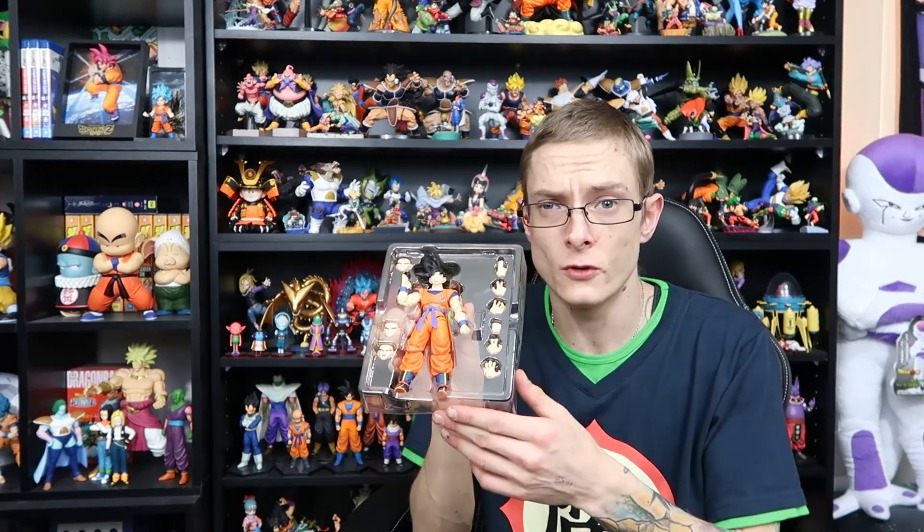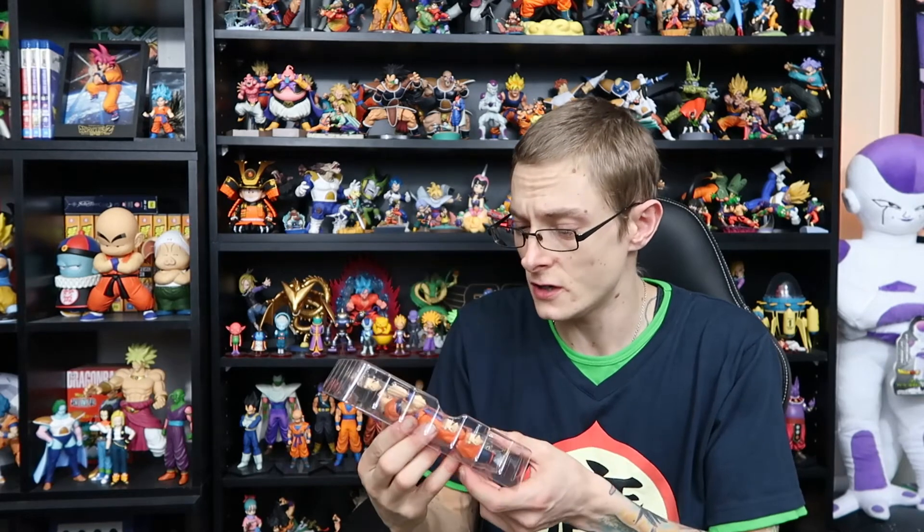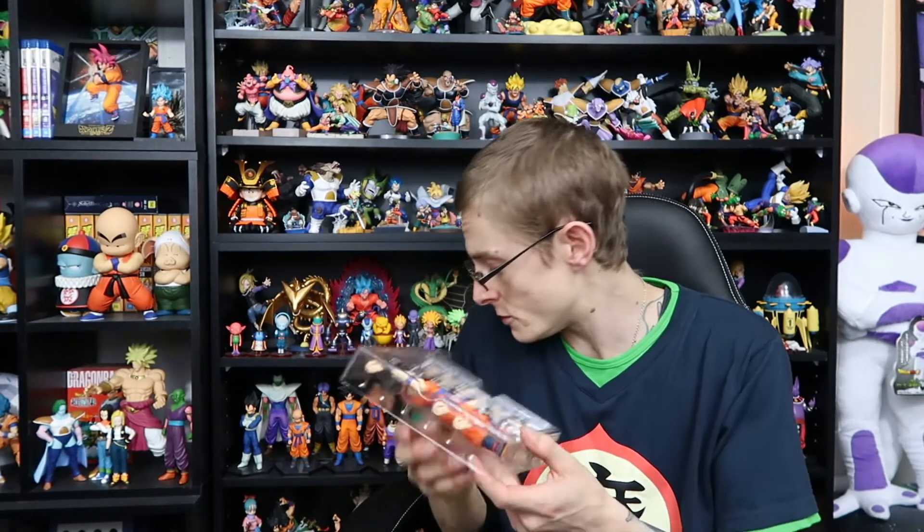That's just my quick unboxing and quick review of the SH Figuarts Goku, Saiyan Raised on Earth. If you enjoyed this video guys, please give it a like, comment, subscribe. I'll catch you in my next video. Thank you for joining me — this is Gala Gun Toys, and we'll see you next time. Bye.